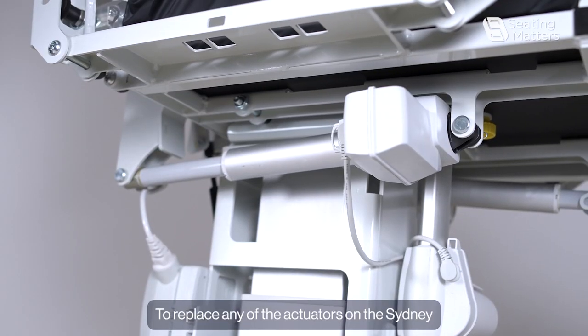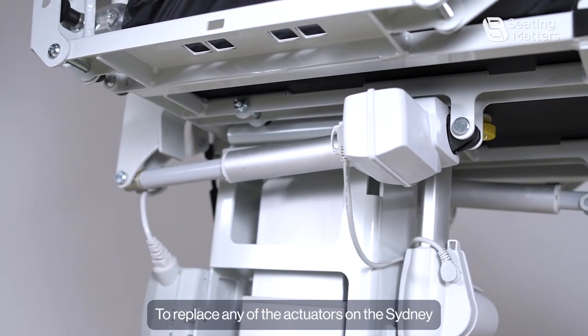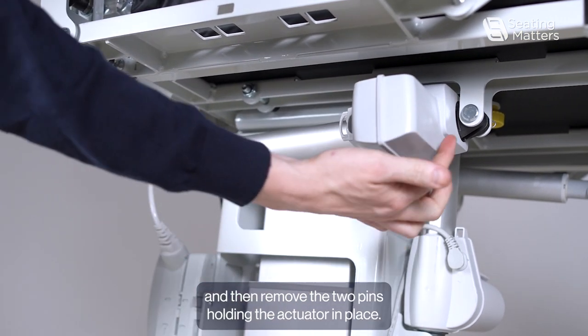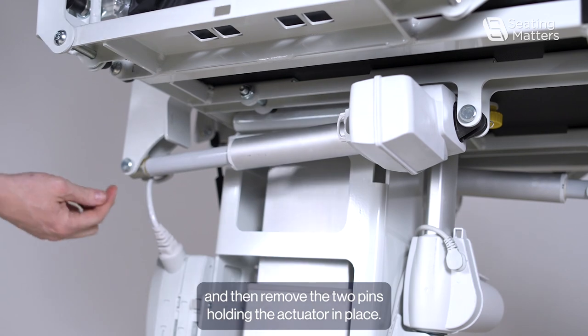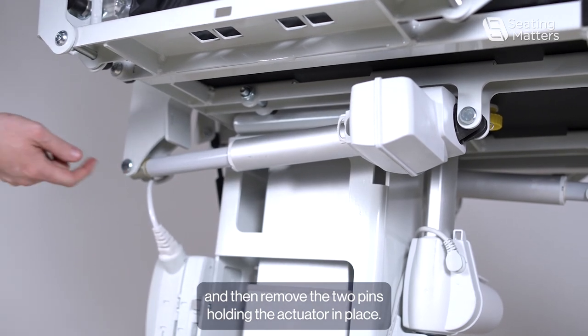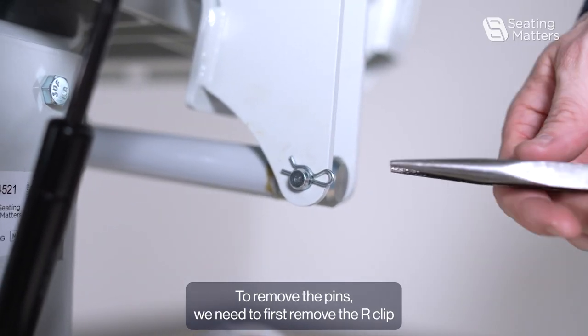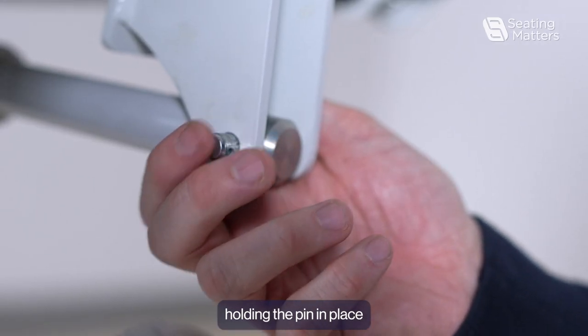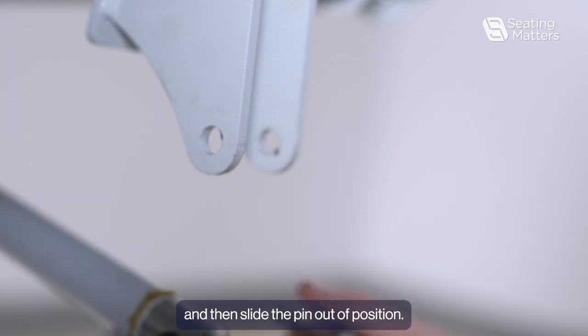To replace any of the actuators on the Sydney, we first need to unplug the actuator that we're replacing and then remove the two pins holding the actuator in place. To remove the pins we need to first remove the arc clip holding the pin in place, and then slide the pin out of position.